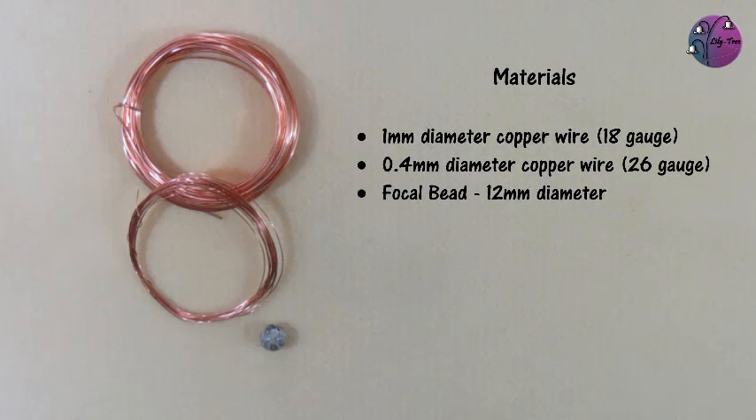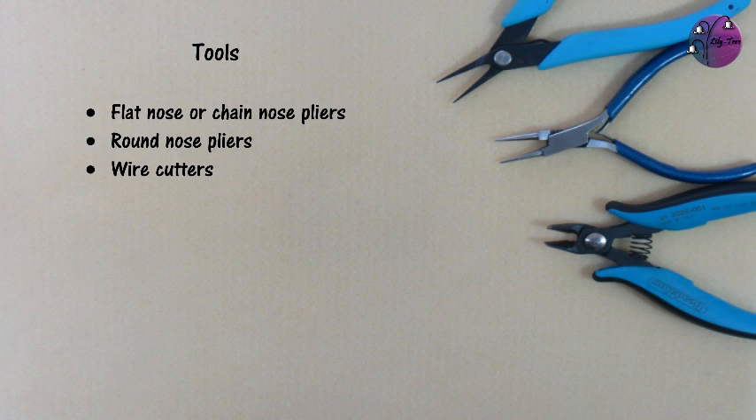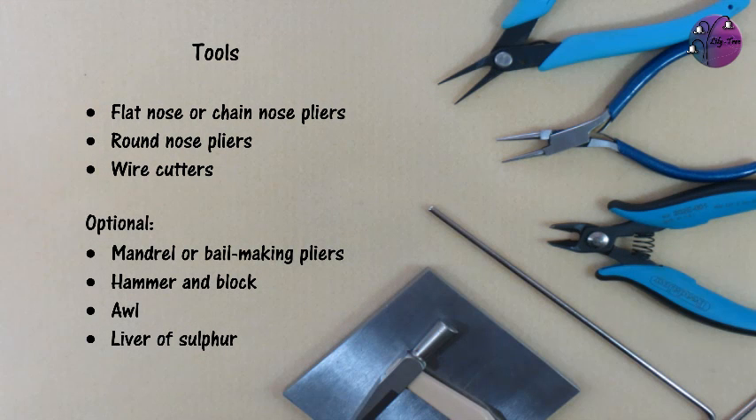To make this you need copper wire in 1mm and 0.4mm diameters, which is 18 gauge and 26 gauge, and your focal bead — mine's 12mm in diameter but you could use a slightly smaller or larger bead. The tools you need are your basic set of pliers: flat nose or chain nose pliers, round nose pliers, and wire cutters. Optional tools you might want to use are a mandrel or your needle, and some liver of sulphur.